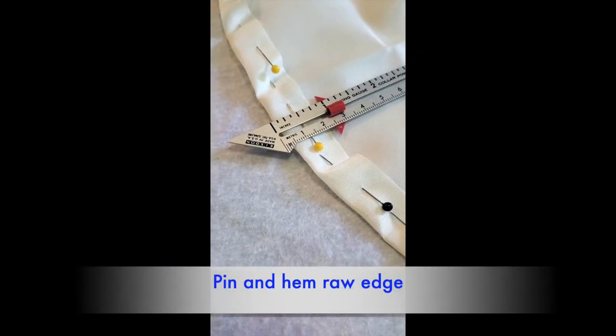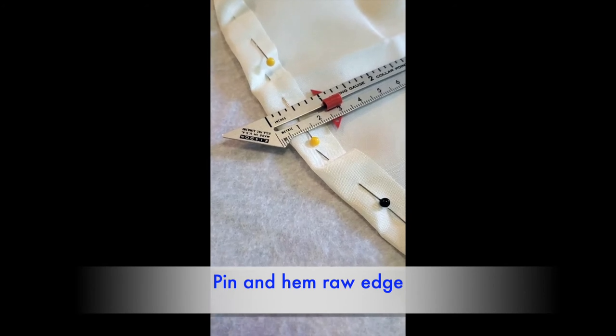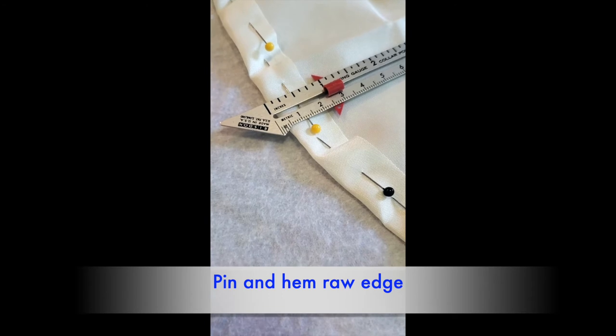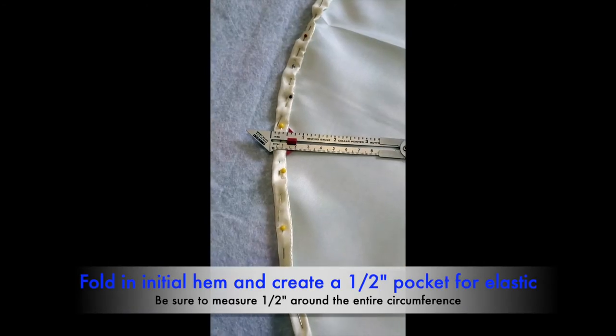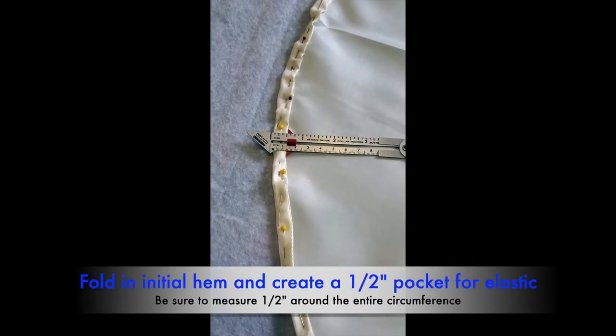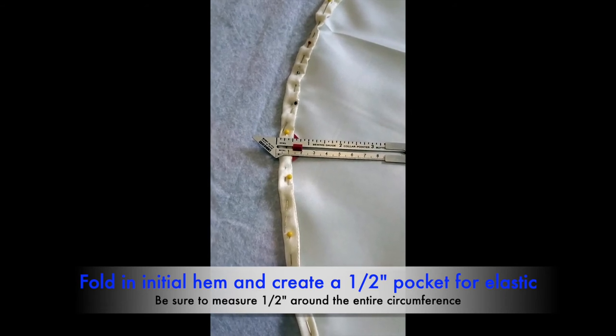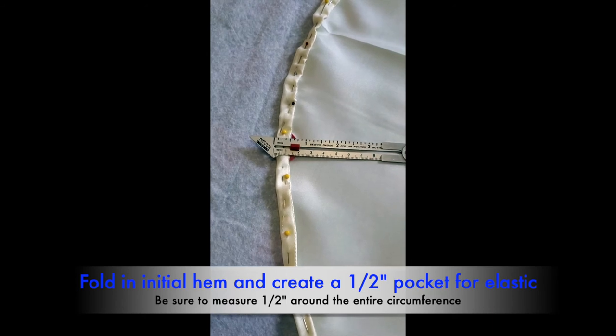In this next step we pinned and then hemmed the raw edge to avoid any unraveling. We then folded the initial hem once again a half of an inch — this will be the pocket for the elastic.